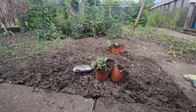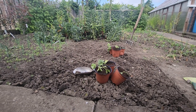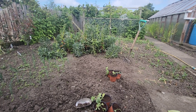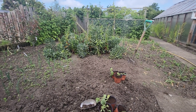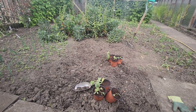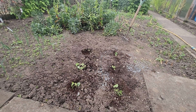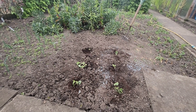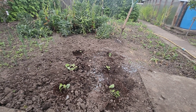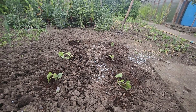Needless to say, I don't know which is the green courgette or the yellow one, so we'll just plant them in. There's a courgette — Zucchini and Atena Polka — planted out.